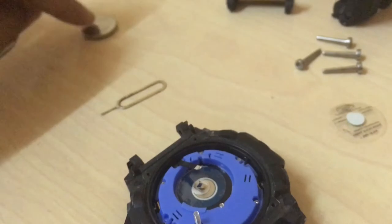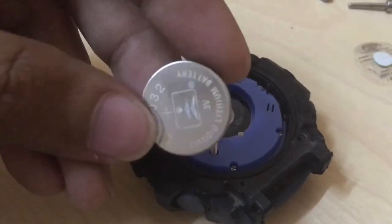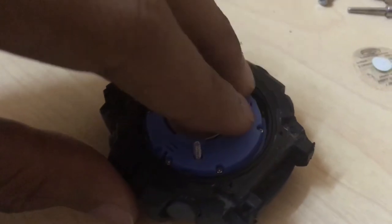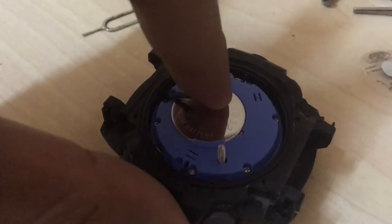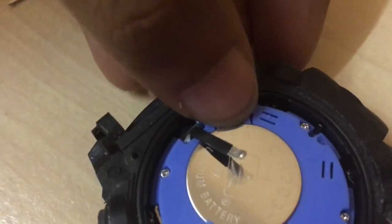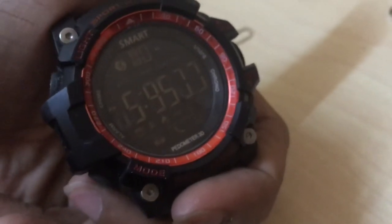Here is the old battery. I'm going to replace it with a new one — I'll throw the old one away in a rubbish bin. This is the new one. I'm going to put it in its original place and press it down. Make sure it clips into place just like that. And there you go — you can see the watch is turned on.